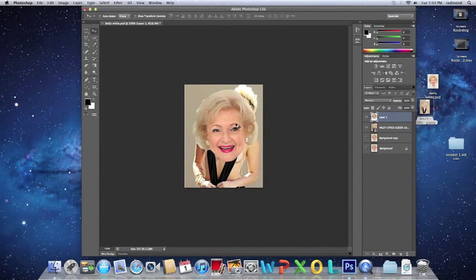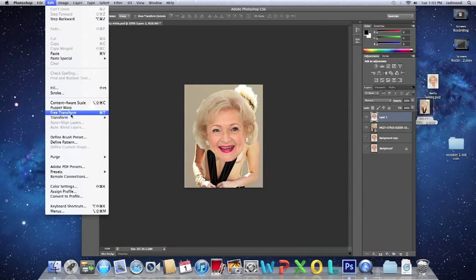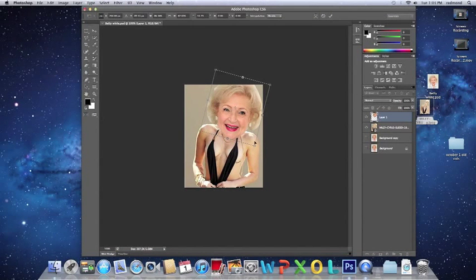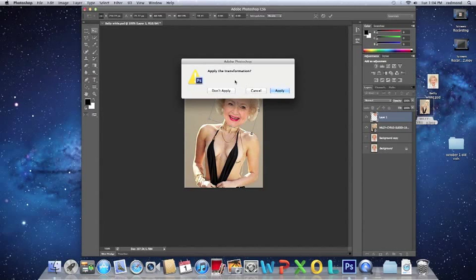You are going to select the head by going to Edit and selecting Free Transform. You will just scale it to whatever you like, and rotate it slightly so that it fits the body. Once you are happy with the placement, there are just some minor things that you may want to fix, such as the skin tone or the hair.